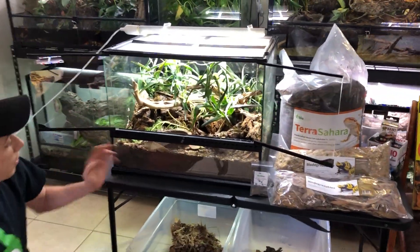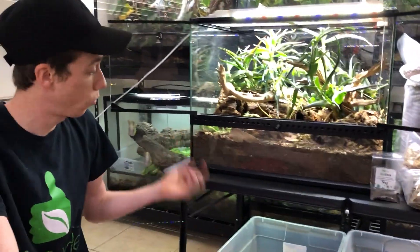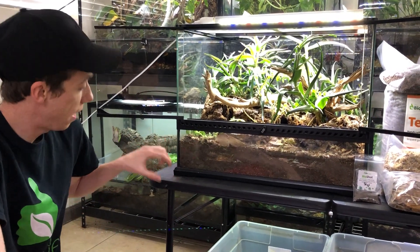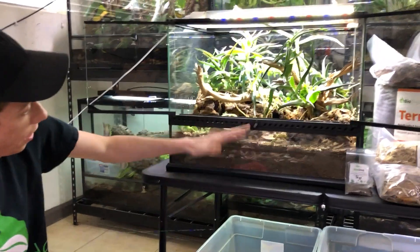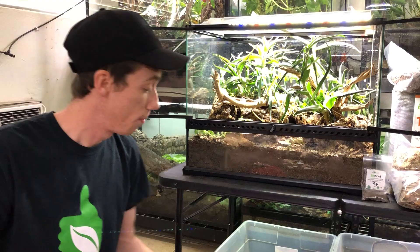And you can see how the tank has progressed — it's healthy. The soil is healthy. It's maintaining its proper nutrient base level with the proper water level within the terrarium itself. And now I'm going to show you guys Prometheus.